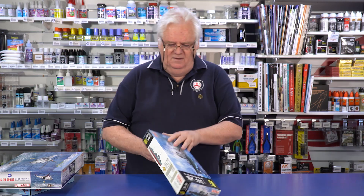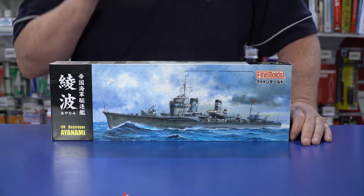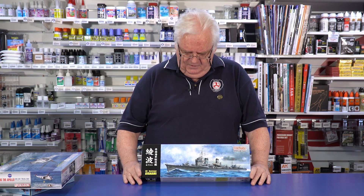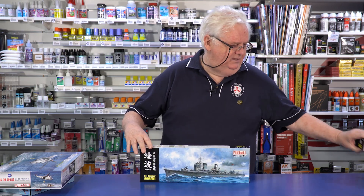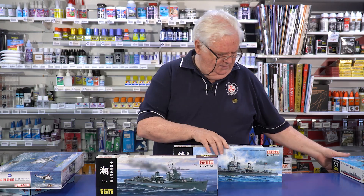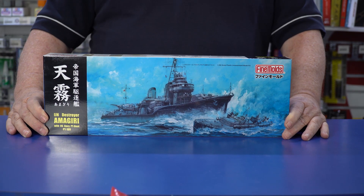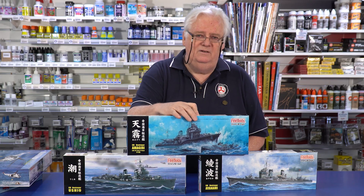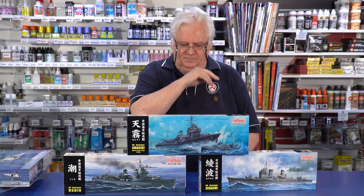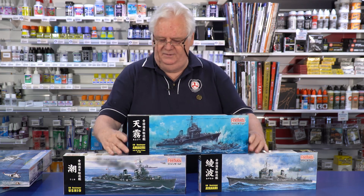This is from Fine Molds — we've just got these in again. Fine Molds has been doing a lot of ships lately. Aircraft has been their big thing at the moment, and I'll show you some more of them shortly. But in the ships, we've got three of the major destroyers. This is Ushio, this is Ayanami and Amagiri. The interesting thing about the Amagiri is it comes with a PT-109 boat — this is the ship that ran Kennedy down. They've included a little 1/350 scale PT boat as well. These are all 1/350 scale.